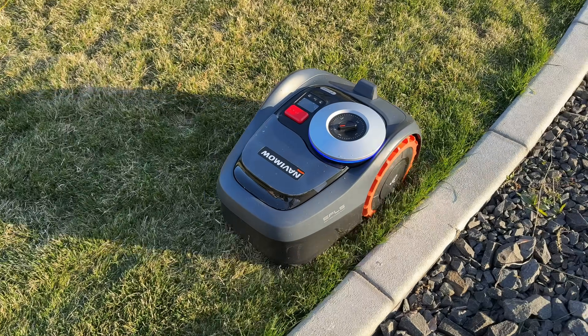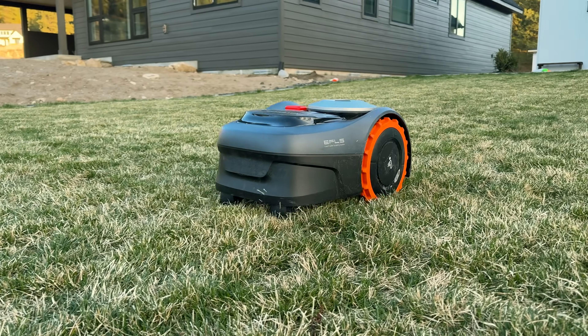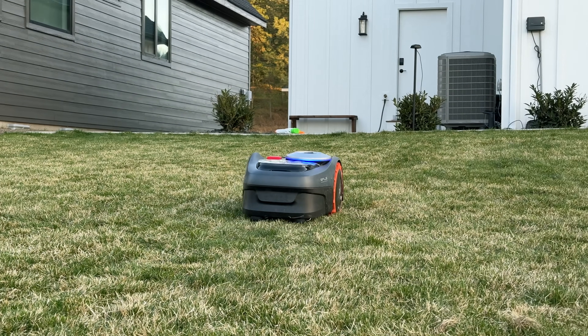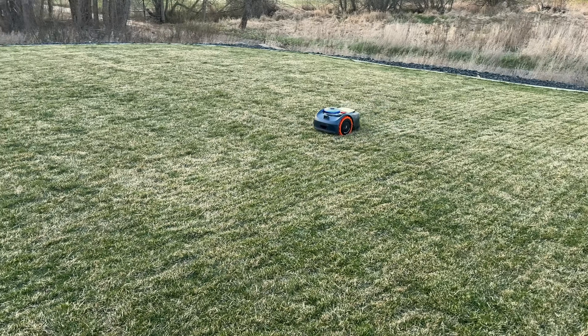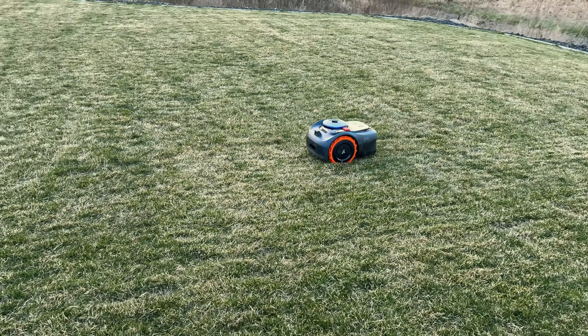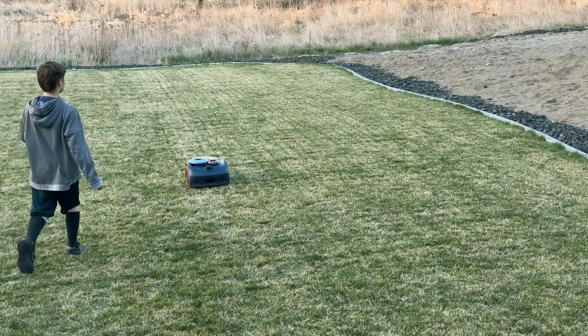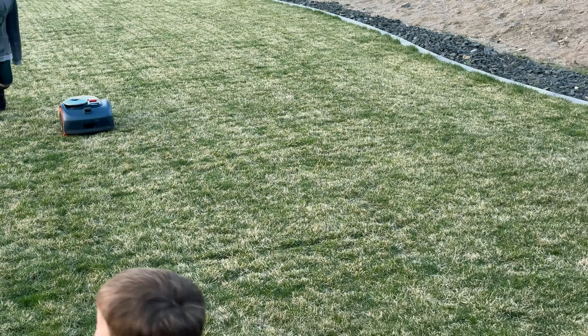The best part is that with manual mowing you have to bag up all your grass clippings and throw them in the green bin, but with this robot mower it cuts off little bits of grass that fall down and re-fertilize the lawn. You can schedule it to mow every day or every two days so it's always nice and short — compared to manual mowing where you wait a week until it gets really long. No grass clippings. It's amazing.